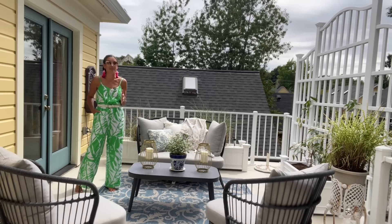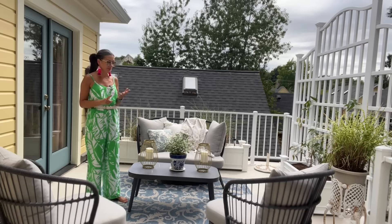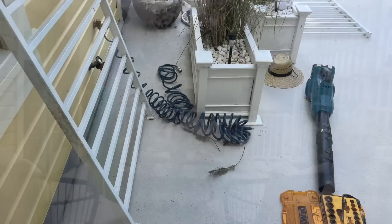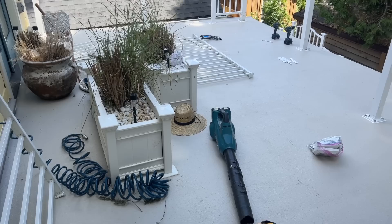I walked over barefoot and burned the bottom of my foot on this black threshold right here, so I told Pete we need to do something up here because I want to spend time in this area and I don't want third-degree burns on the bottom of my feet. So we looked into different options like outdoor tiles, faux decking, click-together decking, and then we came across one product our contractor told us about that is specifically made for rooftop decks.